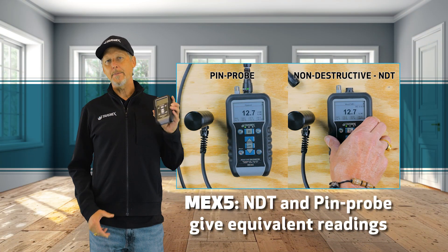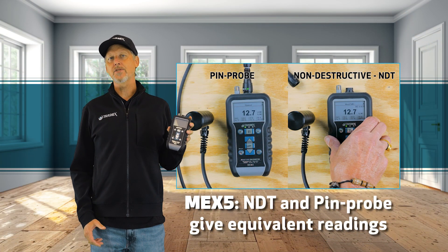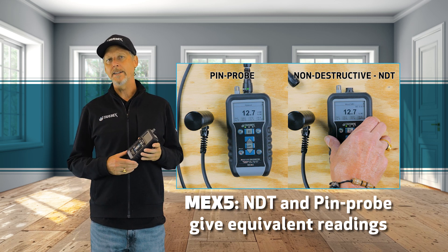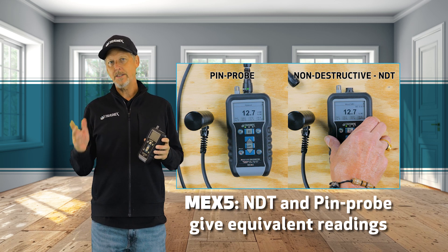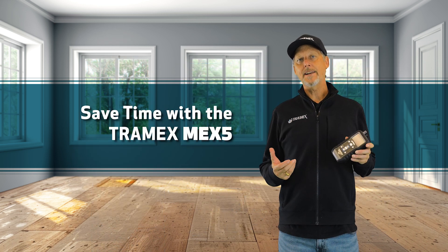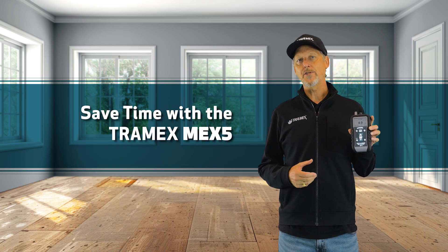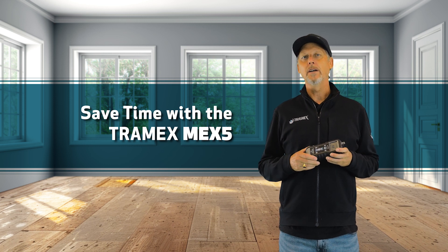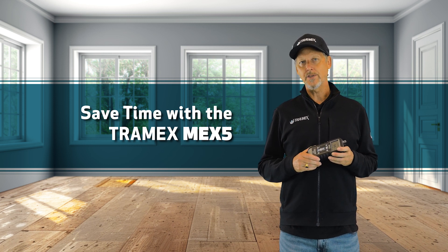We can see that the MEX5 set in non-destructive mode on the plywood substrate is giving us equivalent readings as the pin probe set to plywood on the MEX5. This means you can save a lot of time doing non-destructive moisture testing on your plywood substrate and more quickly determine if the substrate is ready to receive a floor covering.